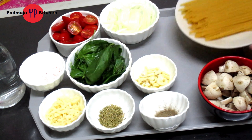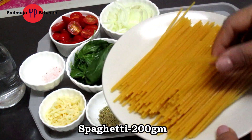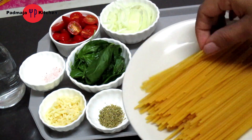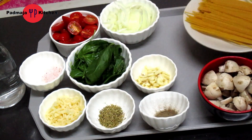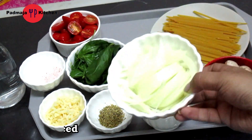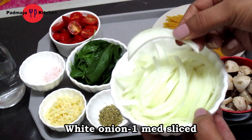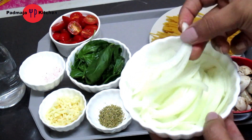Let's see what we are going to make. Here I have 200 grams of spaghetti — you can use any pasta. I will cut the spaghetti here because they were very long, just a little bit. Here I have a white onion, cut into small slices. You can use red onion as well.